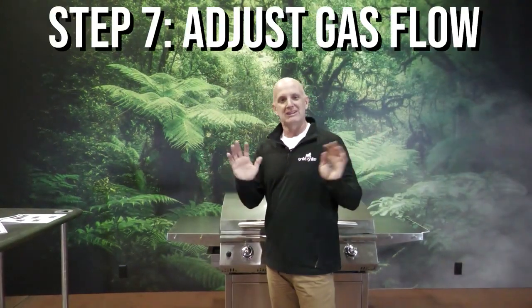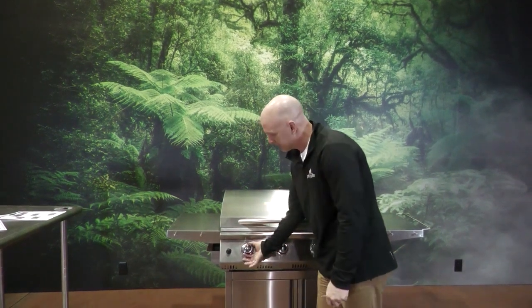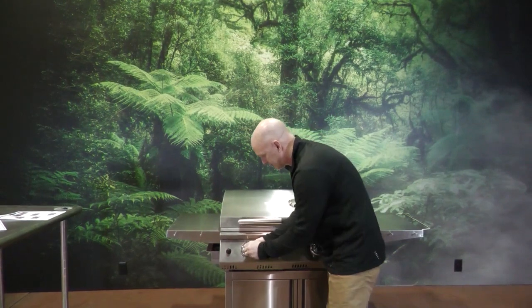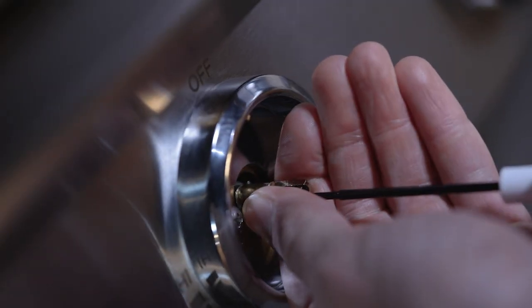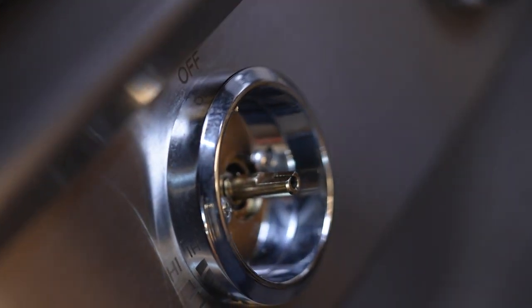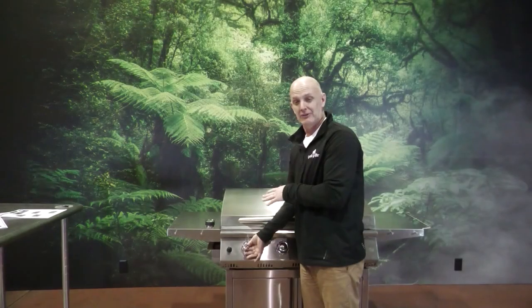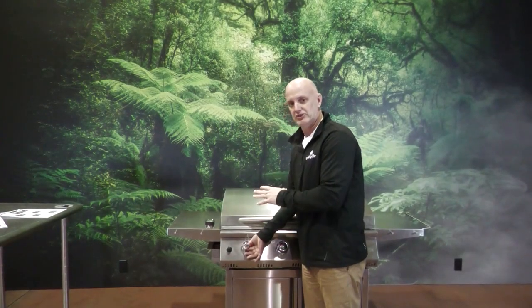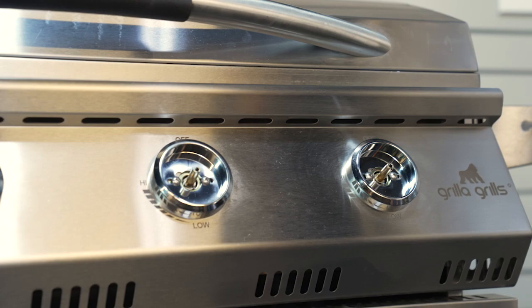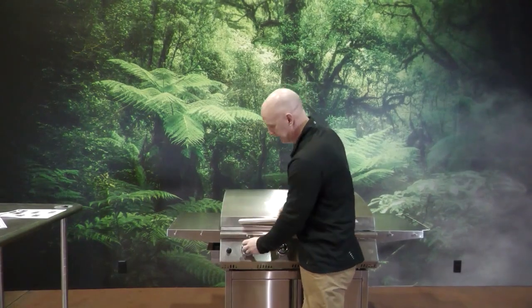Now that the back is on, the last thing to do is adjust the valves. Remove the gas knobs and inside there's a small screw. Use a small straight slot screwdriver, insert it in the hole until you feel it lock into the valve, and turn a quarter turn clockwise. That opens the needle to allow more gas flow to the larger orifices. This sets your low burn just right. Repeat for all four valves, then slip the knobs back on and you're done with your conversion.